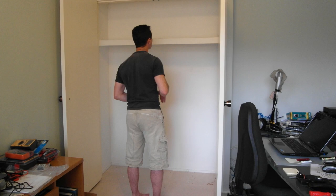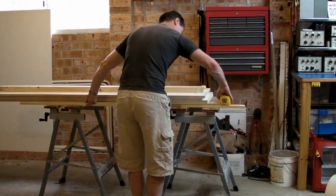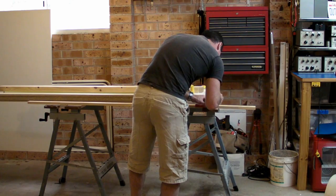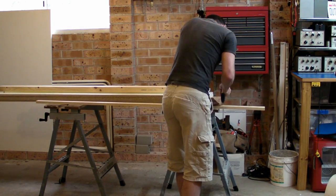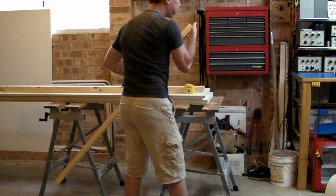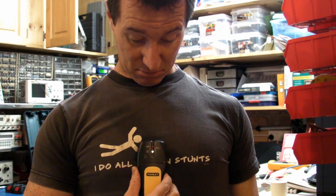See you later on. Stud finder — let's give it a go. Beauty.